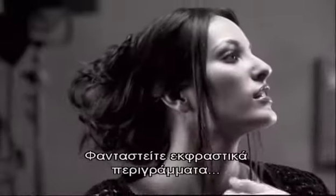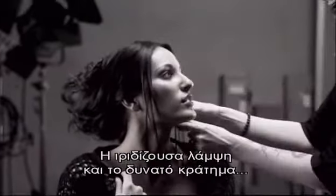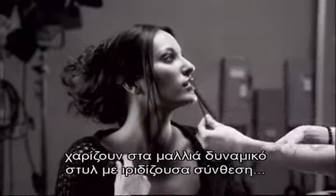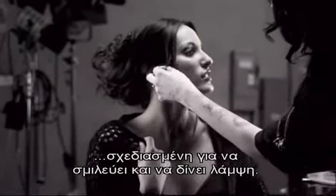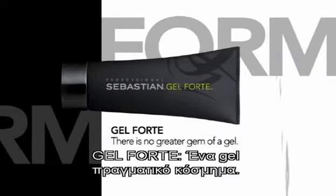Imagine expressing contour and hold in multifaceted ways. Pearlized shine and shimmer, strong hold, strengthens the feel of hair in a pearlescent formula designed to sculpt hair into glistening style. Gel Forte — there is no greater gem of a gel.